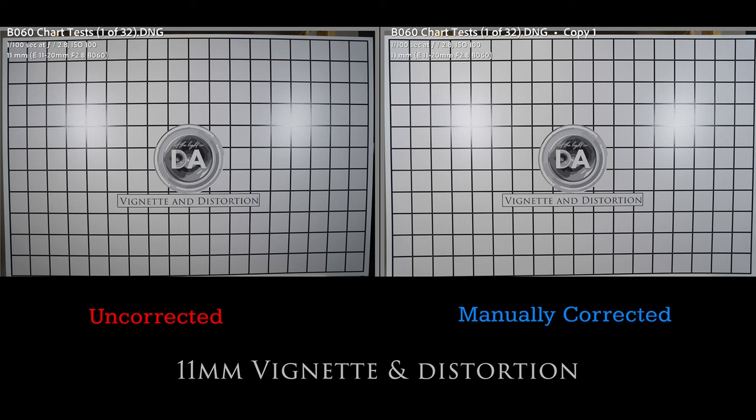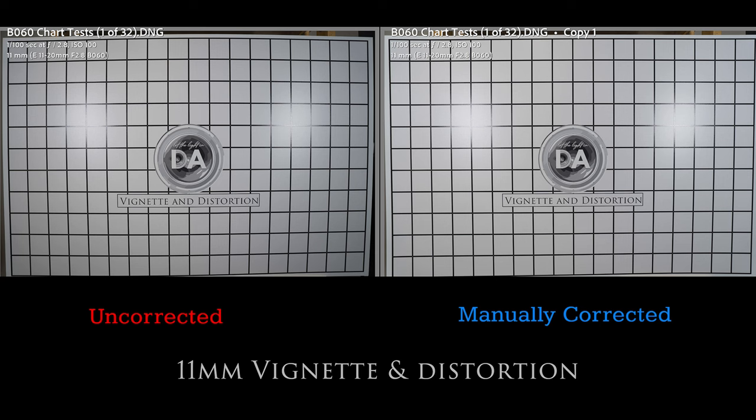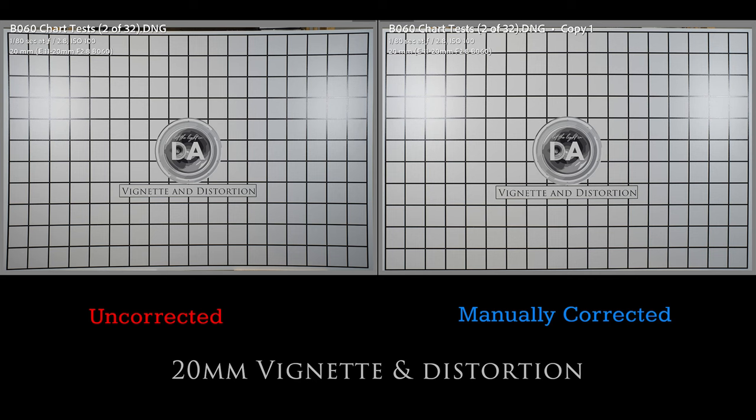Throughout the zoom range I saw extremely good contrast and detail in the center of the frame, with only a slight reduction toward the corners. Both distortion and vignette are very nicely controlled, with some barrel distortion wide open that is fortunately linear and quite easy to correct. Correction profiles are already available in-camera and in Adobe for automatic correction for JPEGs, video, and raw files in post-processing. As you move toward 20mm it inverts to a slight pin cushion distortion, but again very linear and even easier to correct. Vignette drops to around one stop in the corners, which is a non-issue in almost all situations.